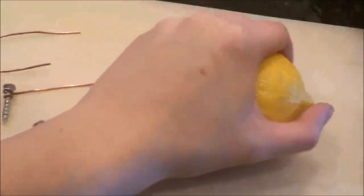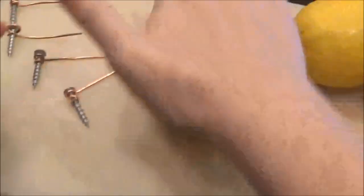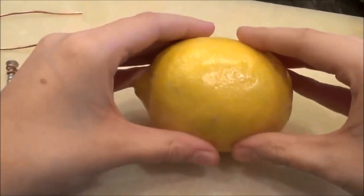We will start by rolling the lemons on the cutting board in order to break up the juice packets inside the lemon. This will release the acid, which we will use as our ionic compound, which will help in the transfer of electrons from the anode to the cathode. This can be done with almost any type of acid, but citric acid is what we will be using in this case.